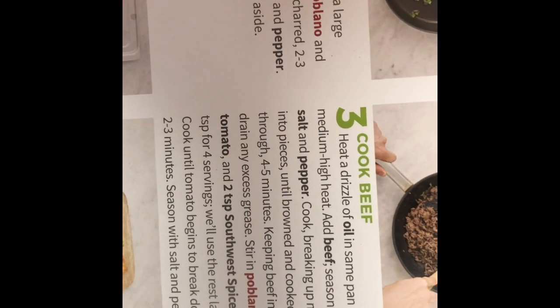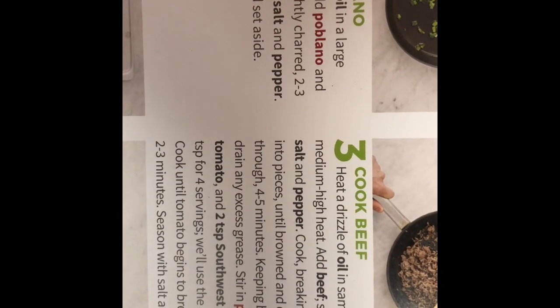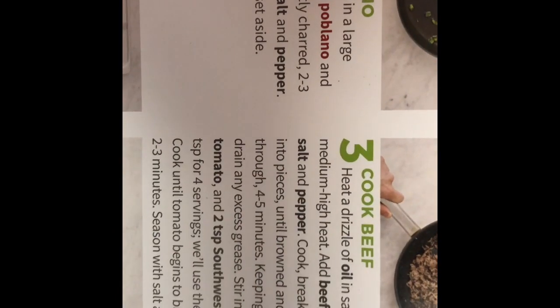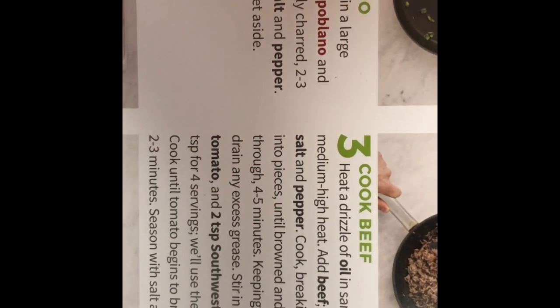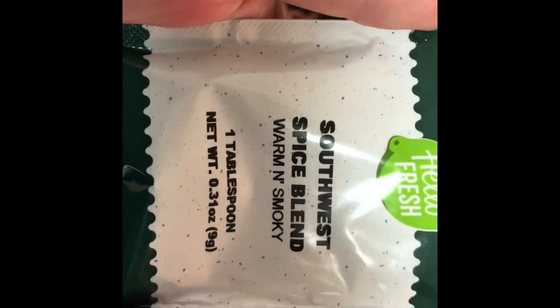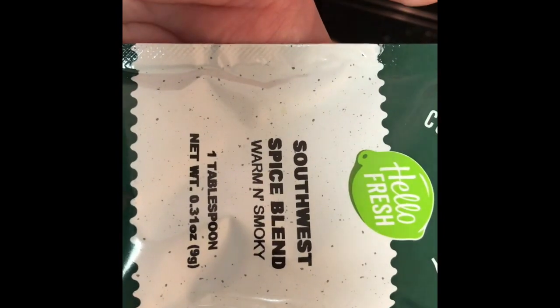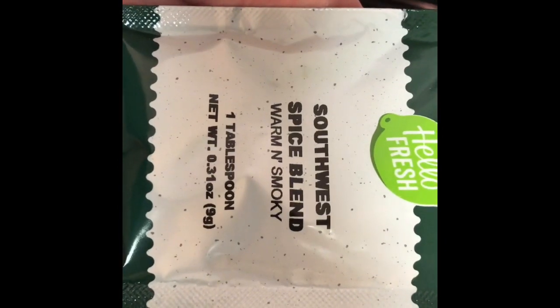The hamburger is pretty much done. The next step is to drain the grease. Then stir in the poblano and two teaspoons of southwest spice blend. I'm going to keep my tomatoes raw since I prefer uncooked tomatoes and add them at the end. There are three teaspoons in a tablespoon, so we're going to use about three-fourths of the spice packet and save the rest for later.